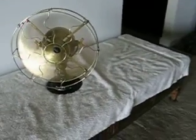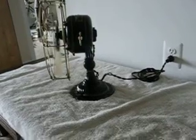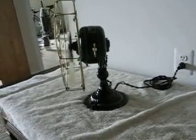It's a very pretty little fan. It has that odd-looking thrust-forward look that some Emerson fans have — like the motor lunges forward in its trunnion, which I think is kind of cool.